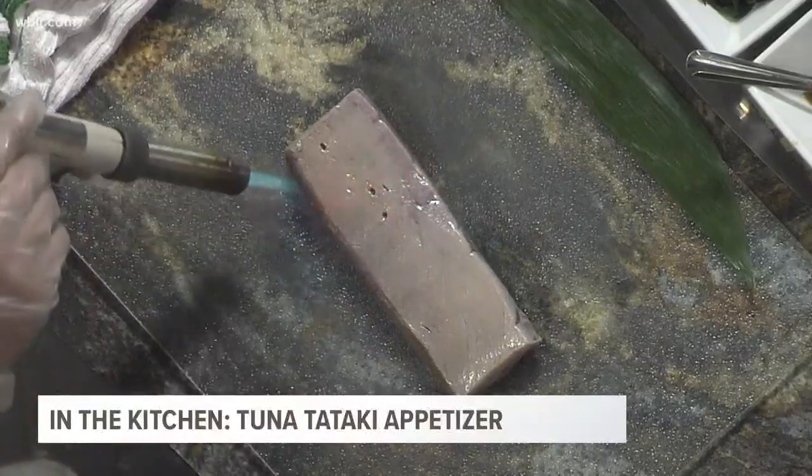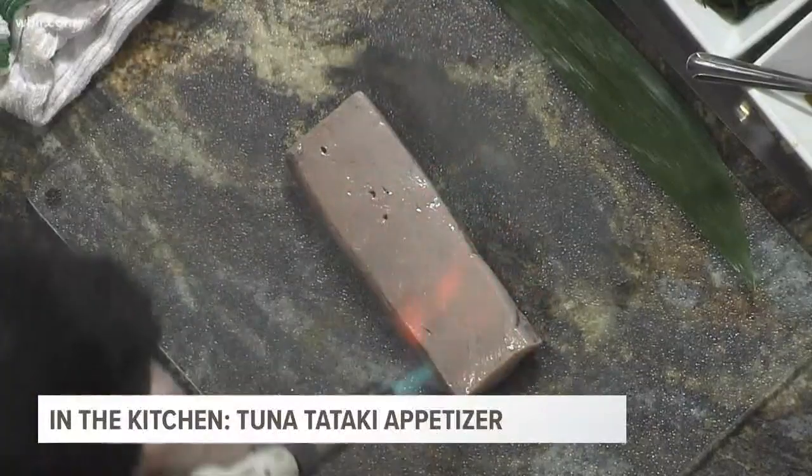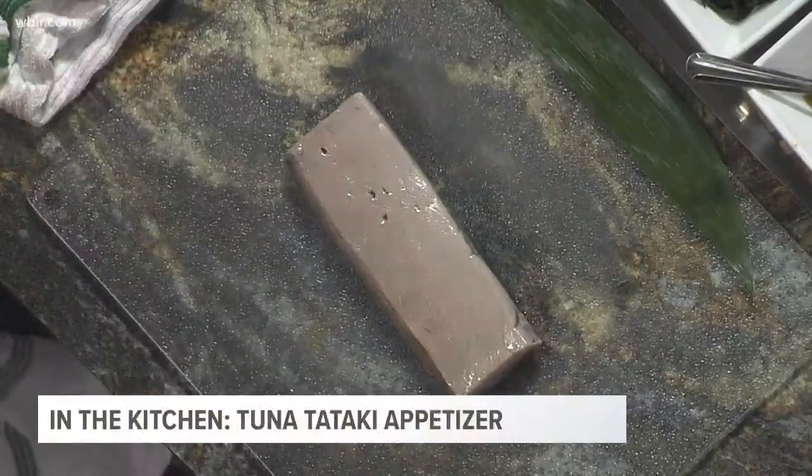This could be used for like creme brulee. You can sear tuna, you can sear salmon. So just give it a little color. Does that just get it really even? You can kind of control where you want the heat to go. And you just did one side — are you going to flip it over to the other? I don't need to put it on the other side because it's just going to give it the color for how I would plate it.